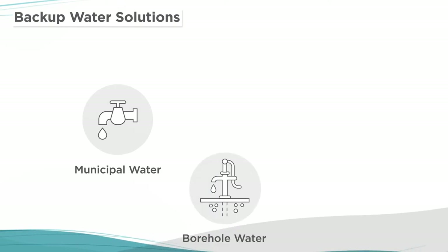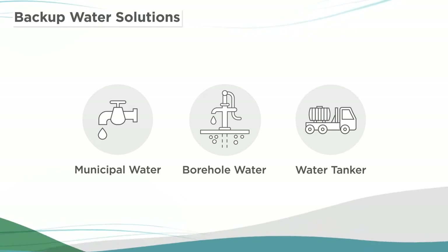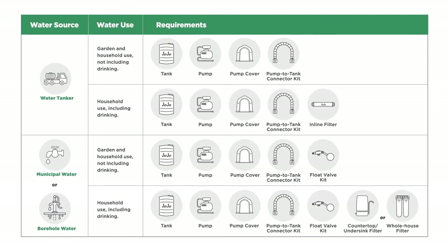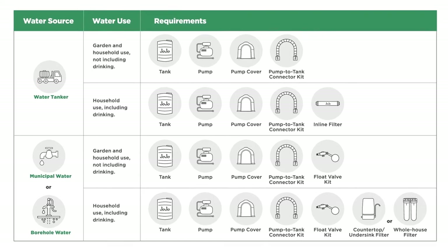With me to explain is Luntu. Thanks Kaboos. The potential water sources that can be used for a backup solution include municipal water, borehole water, and water supplied by a water tanker. Now the requirements for a backup water solution will change based on the water sources and what the water will be used for.